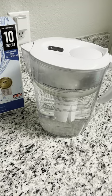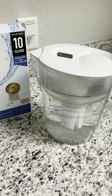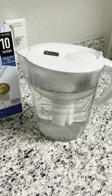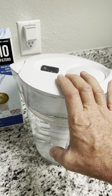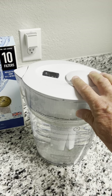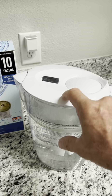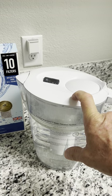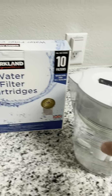We use it for cooking and everything else, and I haven't had to replace the refrigerator filters since, and the carbon light hasn't come on, so it's worked out quite well. These pitchers sell for around $30 to $40 — you can find them at Walmart online. I'll leave a link in the description, but they're typically in Costco stores. You can get the filters online, but you can't seem to get the pitcher online through Costco.